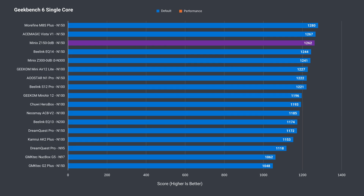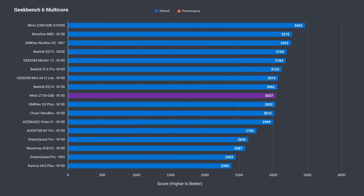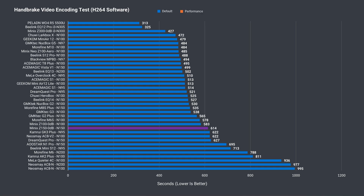The Geekbench 6 single core result is good, with the Z150 taking the bronze medal. In Geekbench multi-core it does better, but still falls behind a bunch of N100 and N150 minis. The final multi-core CPU test looks at how long it takes to encode an H.264 video file.